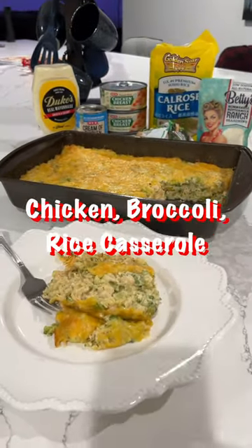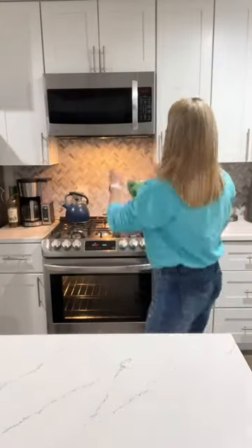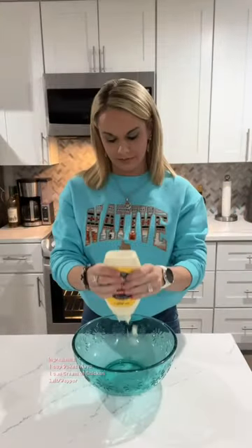Easy to make. So first we're going to start off with your broccoli. You can use a steamable kind, or I just like to thaw mine out so I can cut it up smaller.